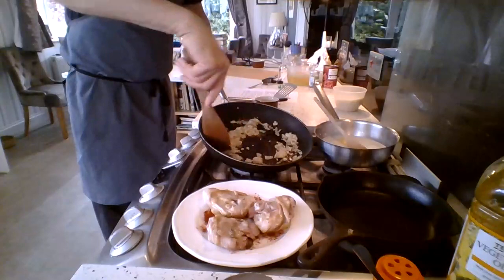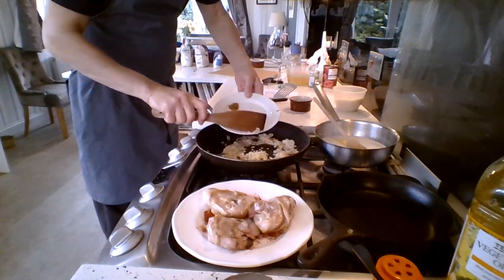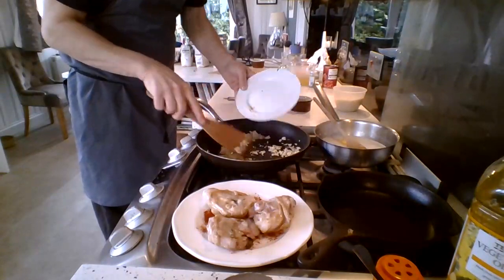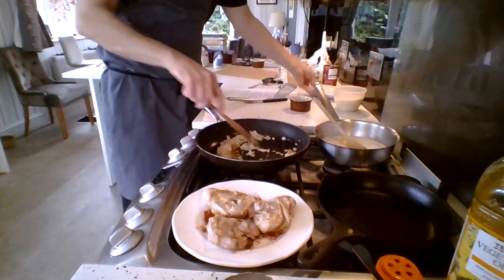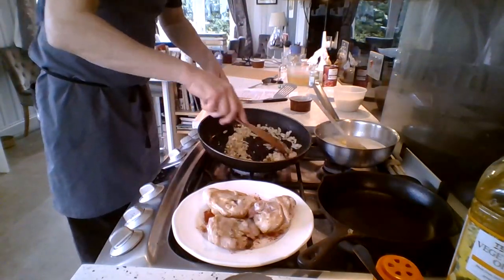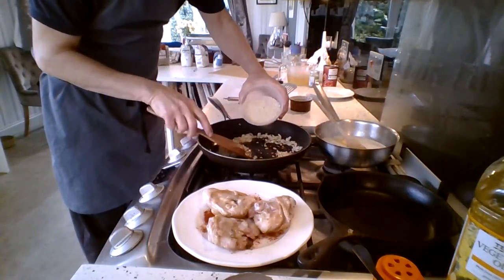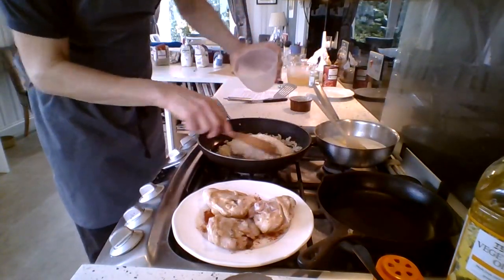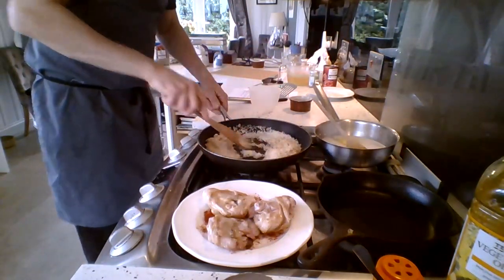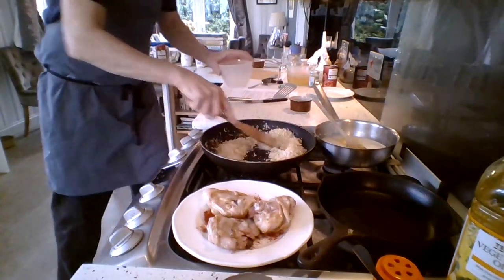You can see the onions sweating nicely. Next I'm going to add my garlic. I'm also going to add a little chili for some spice, but you don't have to — you can leave the chili out. So we've got onions, garlic, and chili in the oil. The next thing I'm going to add is my long grain rice. I'll add that to the mix, give it a stir, and let it soak up some of that oil.